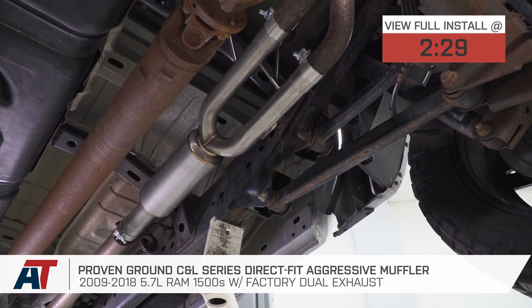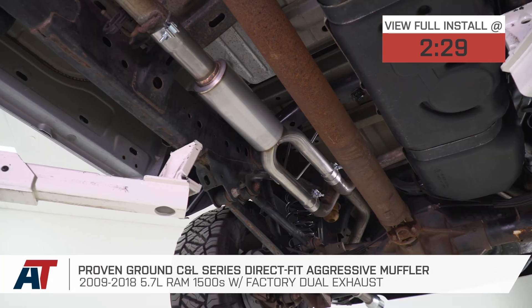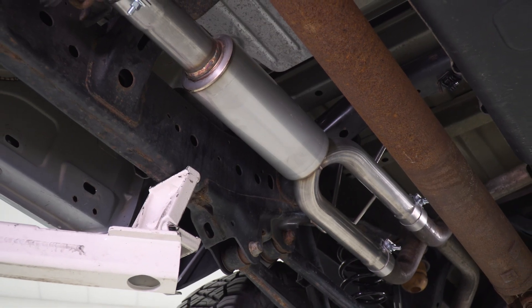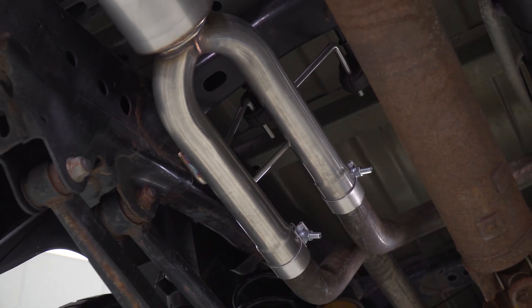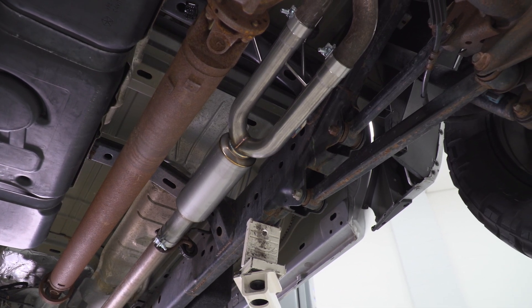This is a perfect option for those of you who want some more sound out of your truck but want to save some money over purchasing a full exhaust system. This muffler replacement utilizes a lot of your factory exhaust so you can keep some of that money in your pocket. It features stainless steel construction and a straight through design, and also includes all the clamps necessary, making for a completely bolt-up install.